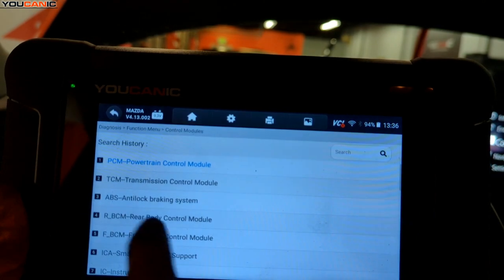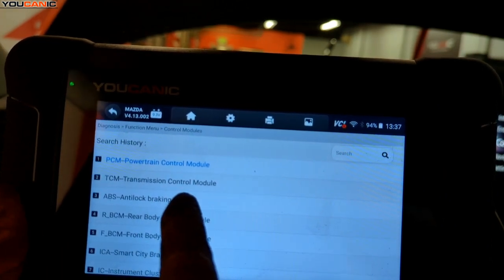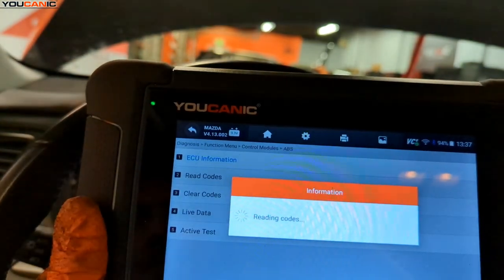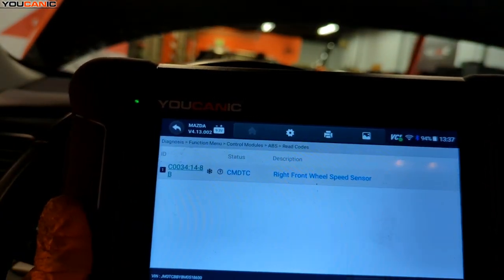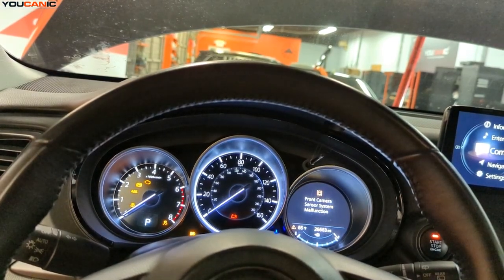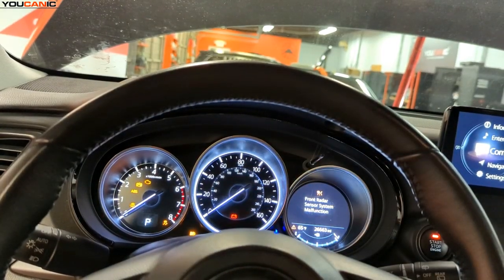You can go through the control modules and select each individual module — there are 20 different modules on this vehicle. Going into ABS and reading the code, we have the right front wheel speed sensor fault C003414-8B. Everything seems to be stemming from that, kicking off a bunch of different lights. I'll show you how to replace the front ABS wheel speed sensor.